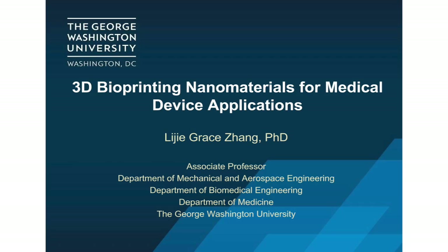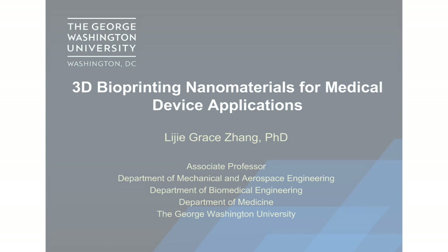Hello everyone, my name is Lijie Gristong. I'm an associate professor from George Washington University. Today I will give a short presentation about a three-dimensional ball printing liner material for medical device application.